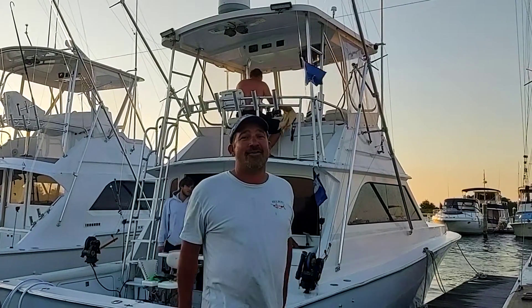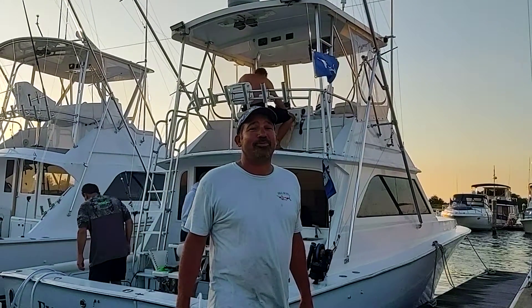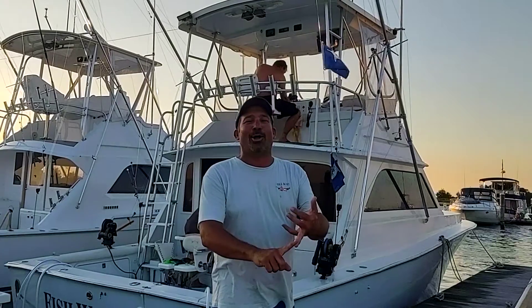Tom, if you have any advice for people fishing the White Marlin Open this year, what would it be? Twisted T's and blow the whistle.